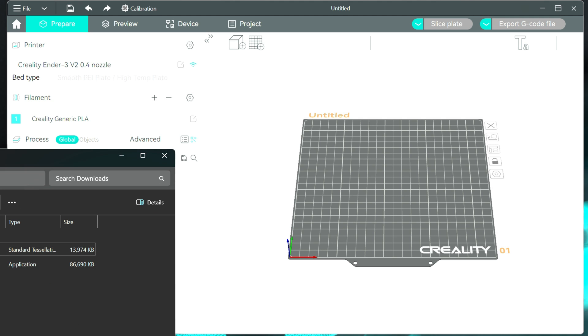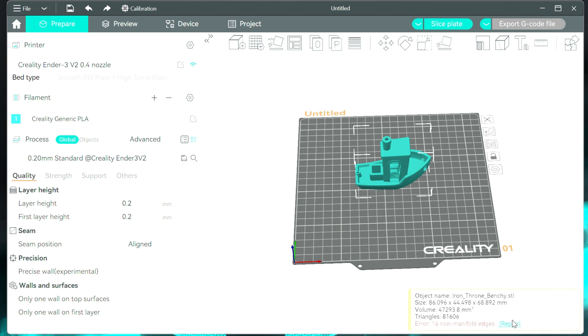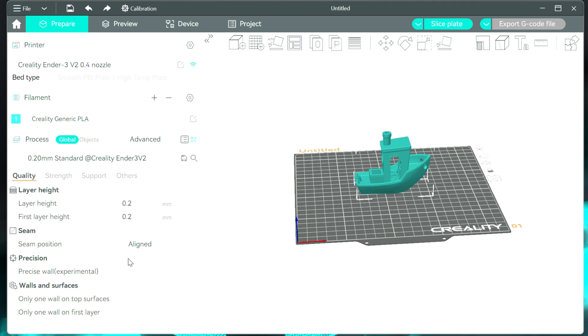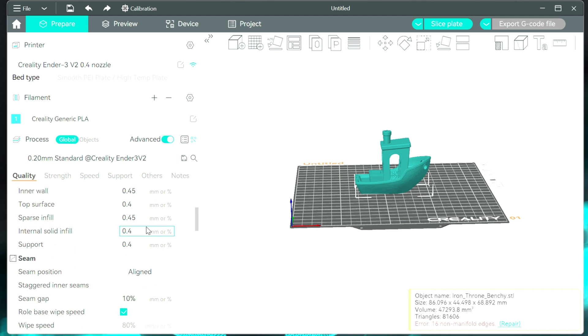Let's go ahead and drop an STL file in. I just have a Benchy — I'm going to drop it in here. It's saying there are some issues with the file and you can choose to repair it or not. I typically don't do that unless I think it's needed; I've printed from this file before and it was fine, so I'm just going to close out of that. All of your settings are going to be up here. If you're used to Cura, this is a lot different because your settings are over on the right, and you're actually modifying the objects on the build plate over on the left instead of up at the top. But it is pretty easy to get used to.